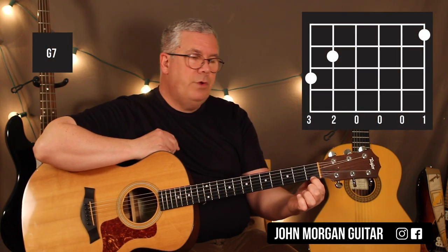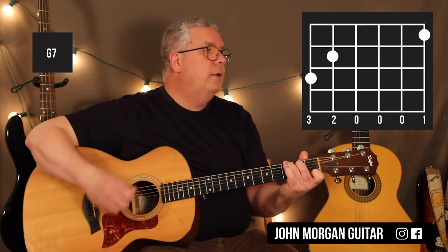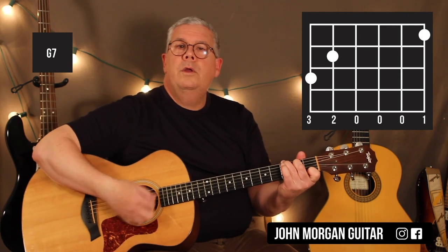Your next chord is G7: 1st string 1st fret, 5th string 2nd fret, and 6th string 3rd fret. We're going to do two patterns on that one.